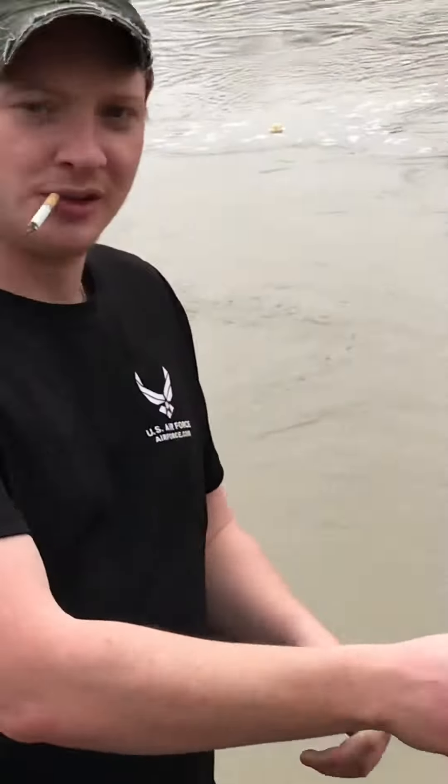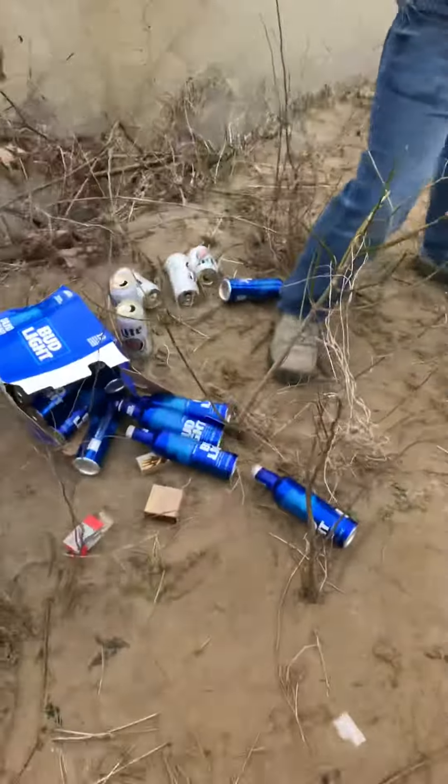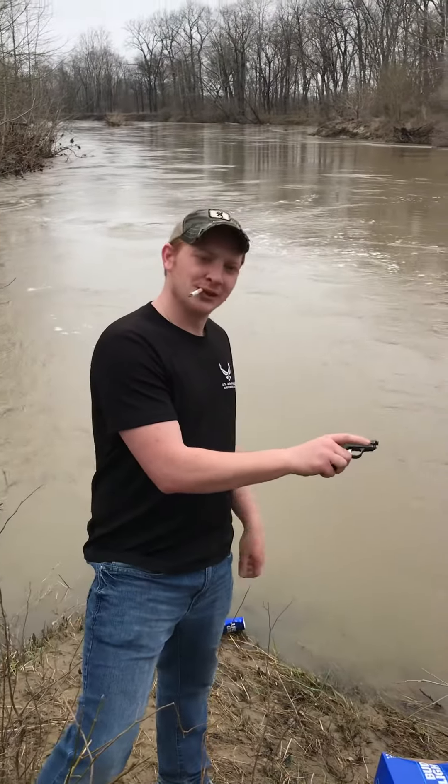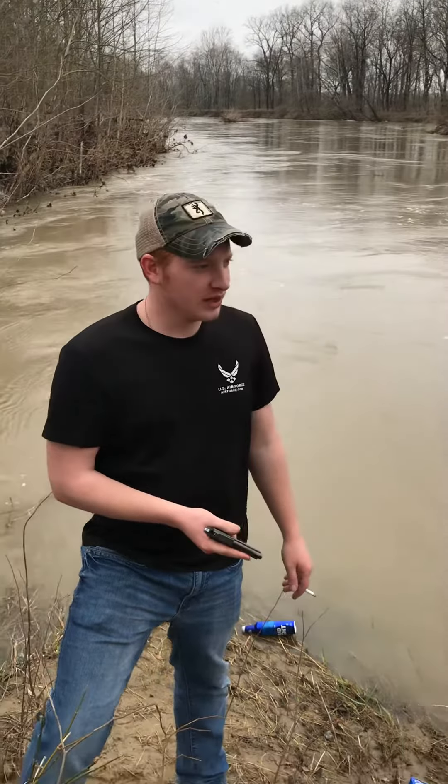Tipsy Tyler here with another video. Today I'm teaching proper gun safety and how to properly shoot a gun like a hilljack from northern Kentucky, deep in my roots.